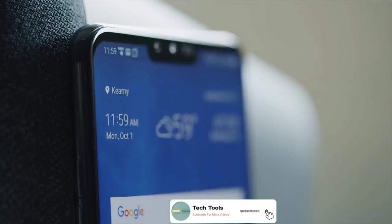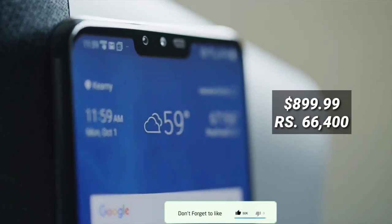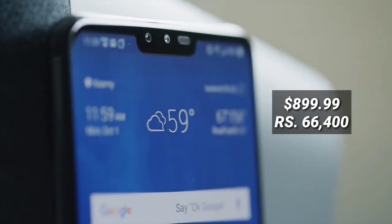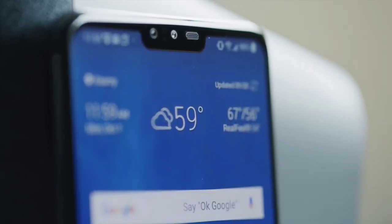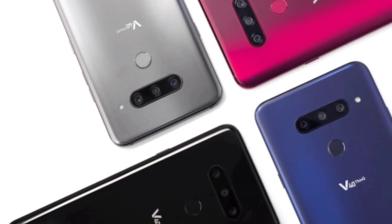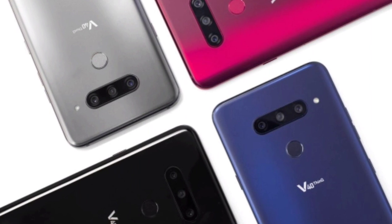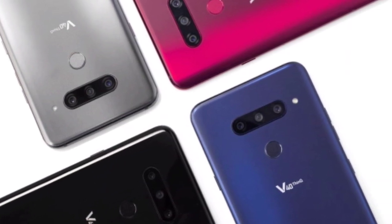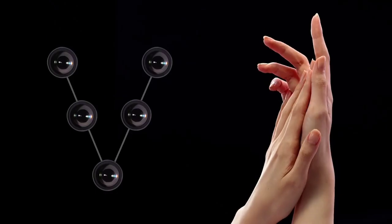LG V40 ThinQ price will start in the US at $899.99, roughly Rs. 66,400, and will vary depending on mobile carrier. The phone will be made available in aurora black, moroccan blue, platinum gray, and carmine red color options, though only the first two colors have been announced for the US market. It will go on sale starting October 18.